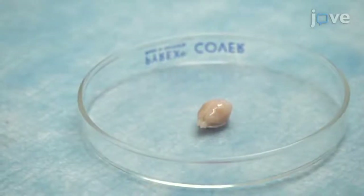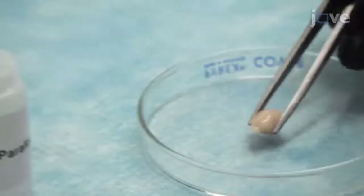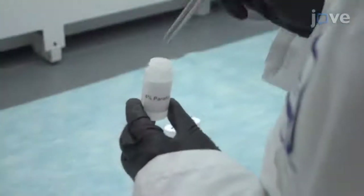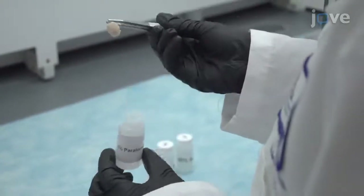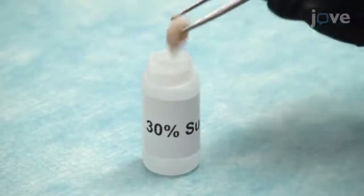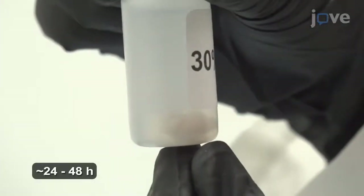Following successful transcardial perfusion, post-fix the brains from the animals in a 25-milliliter vial of 4% paraformaldehyde in PBS for 24 hours. After this, use blunt-tipped forceps to remove the brains from the paraformaldehyde. Transfer the brains to a vial with approximately 20 milliliters of 30% sucrose solution in TBS, and keep the brains in solution until they sink to the bottom of the vial.